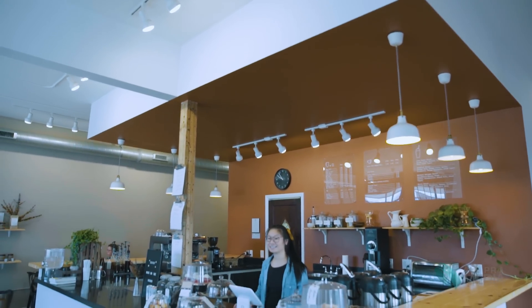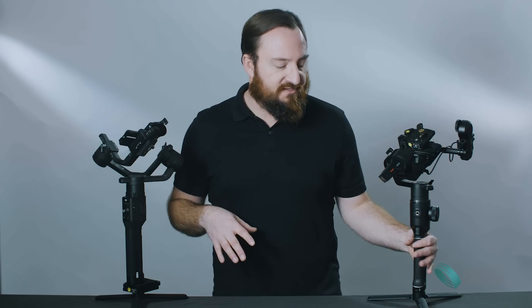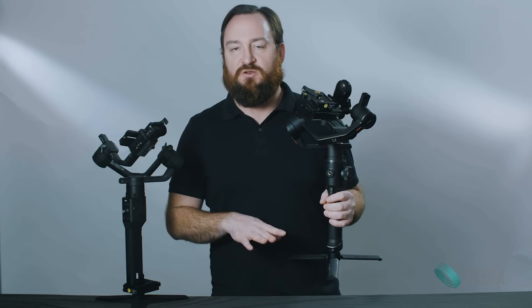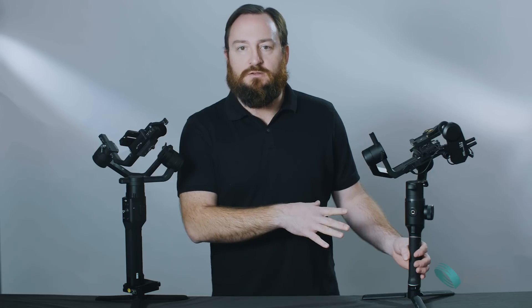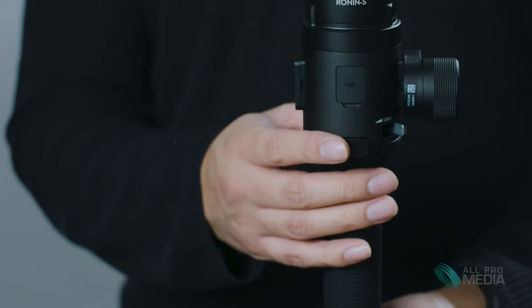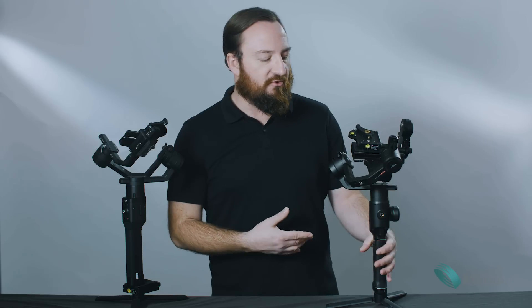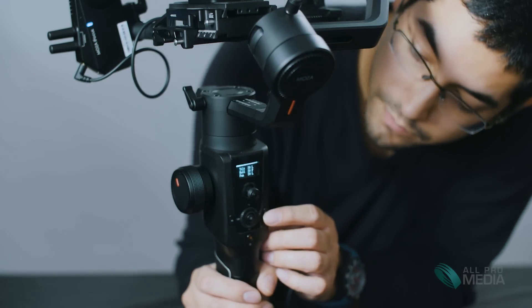Now moving on to the Moza Air 2 — it's also a fantastic gimbal, and while there are differences, they're both fantastic. The first thing you notice going from the Ronin to it is that you can feel it: it is extremely light by comparison. It feels mobile and ready to use — what I would call run and gun. The trigger is actually in a spot where I'd call it a trigger, whereas on the Ronin it's almost like a button, oddly placed above where your finger wants to go. You can control all configurations with the awesome OLED screen and dial and menu switch right on the handle, changing settings at literally the touch of a button.